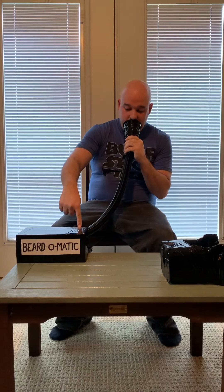Okay, let's see if this thing works. Oh, what do you know? Got a goatee going.